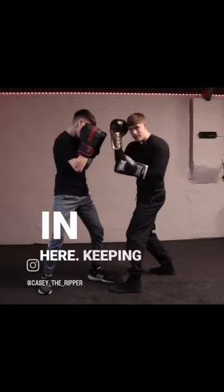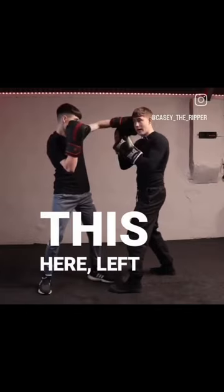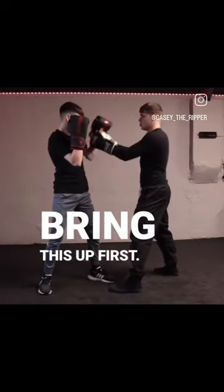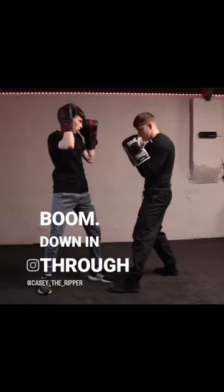Staying nice and tight, everything's in here, keeping my right hand up because I'm also worrying about this left hook coming in. So my hand's up here, and what I'm trying to go for is I'm trying to bring this up first. So let's have a look — what we're doing is punching up through the glove, down in through the body.